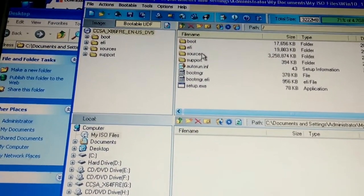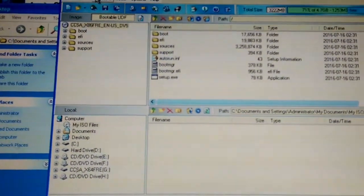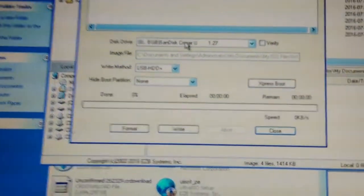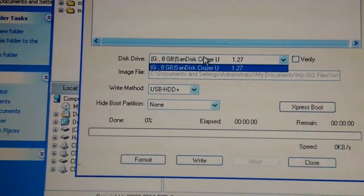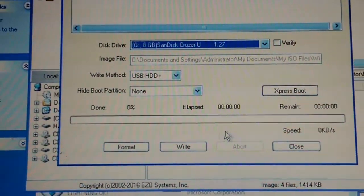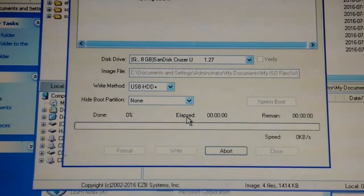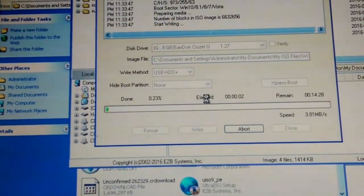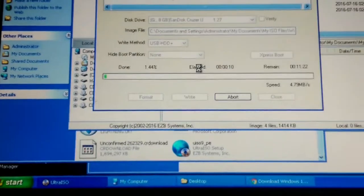After we load the Windows ISO, go to Bootable and then go to Write Disk Image. Make sure your USB flash drive is the correct one highlighted — mine is the SanDisk Cruzer. Once you've checked that everything's correct, hit Write, then hit Yes. Remember it will delete everything on your flash drive.